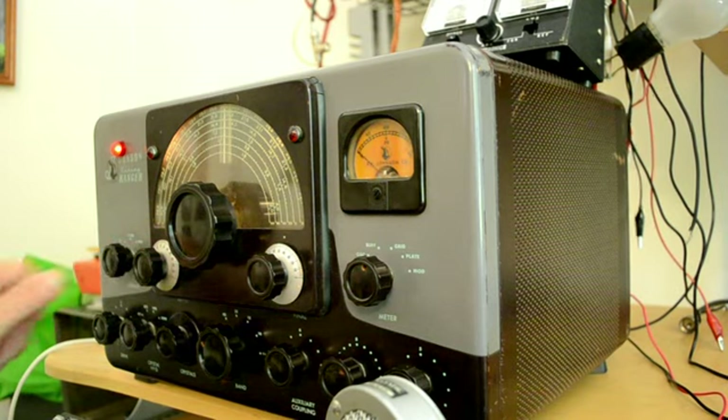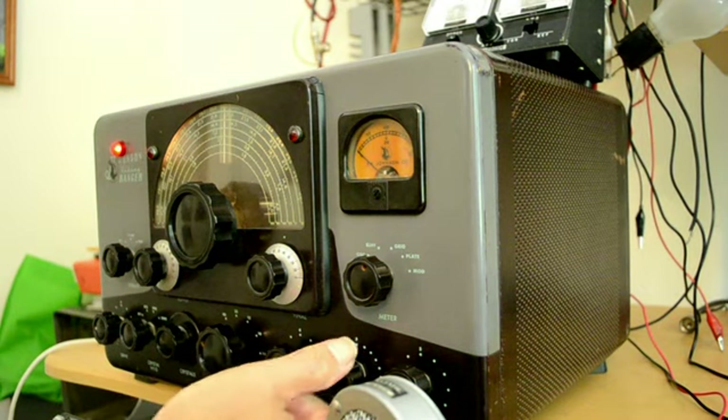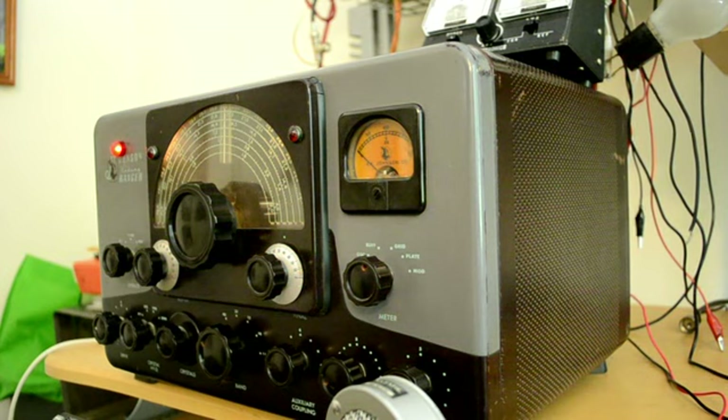We'll put it in the standby position and put the coupling down pretty low, then add coupling in as necessary to get output power. It's not in the CW position — the phone position runs just a little less than CW.